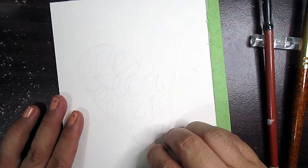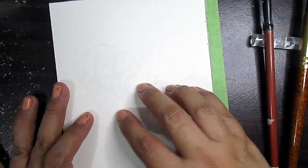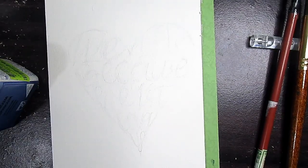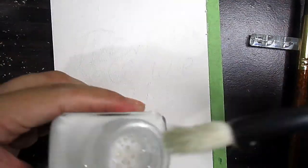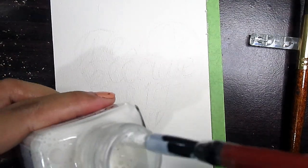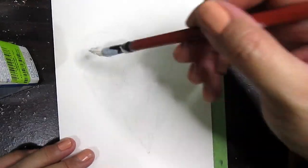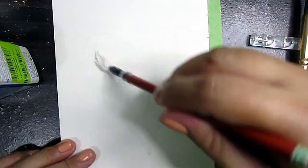What we are going to do next is mask this to cover and protect our letters. We will be carefully covering the heart. For using masking fluid, I suggest do not use your precious brushes because it will actually ruin your brush. After writing it out, we will let it dry.